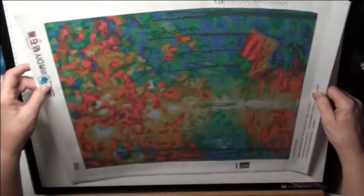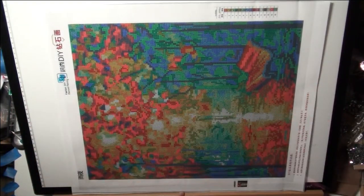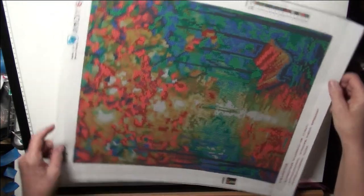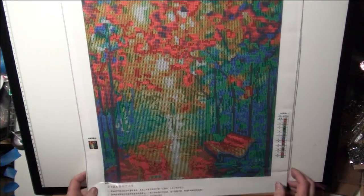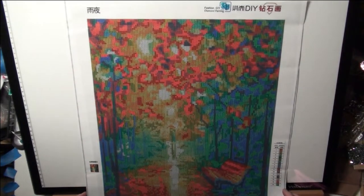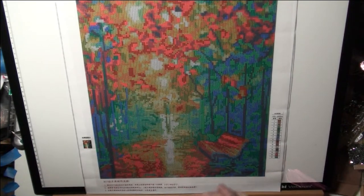Here it is. Now, I have it sitting sideways because I can't get my camera up high enough to film it the other way. You're missing just a little in the top and a little on the bottom, and this one is special.